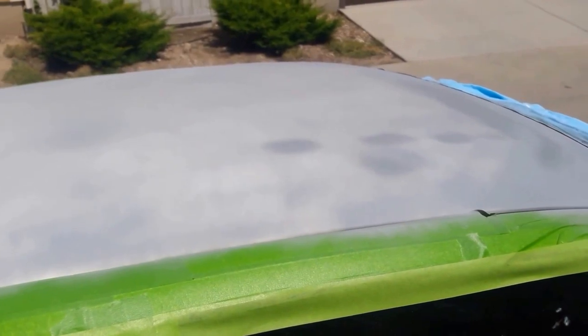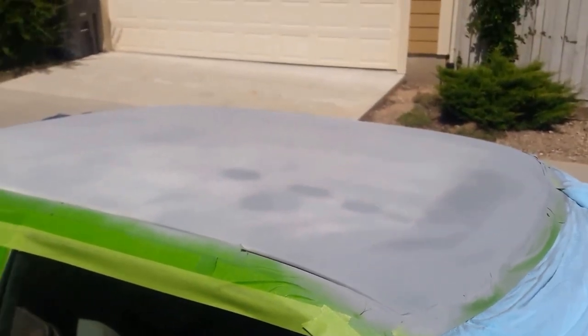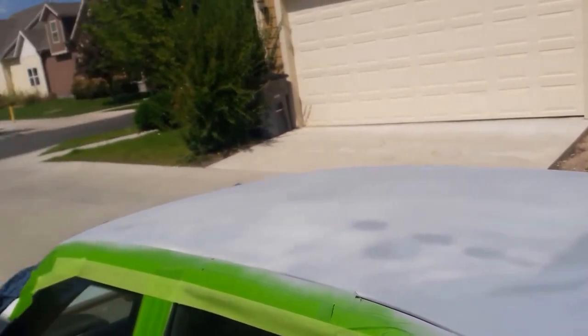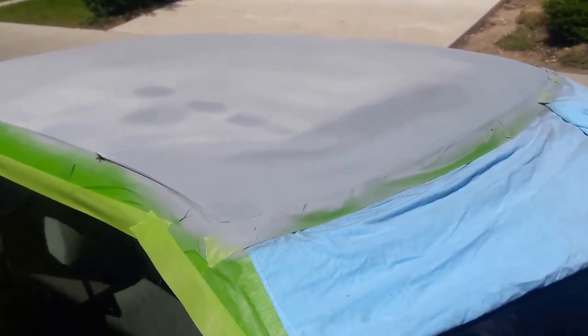I'm going to go over it really light with sanding just to smooth it out and make sure there's no gritty finish. And then use paint thinner and a rag to get all that dust off. And then we'll try it with some black. Hopefully it'll end up well.